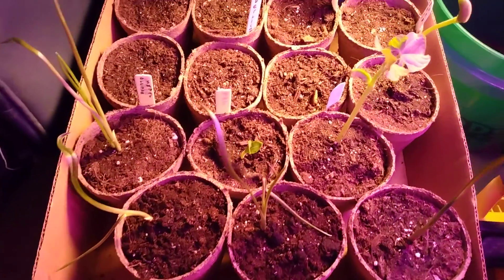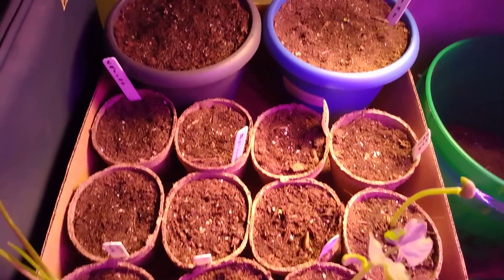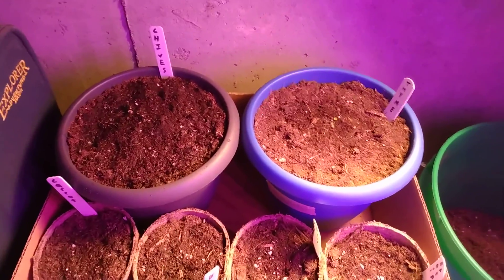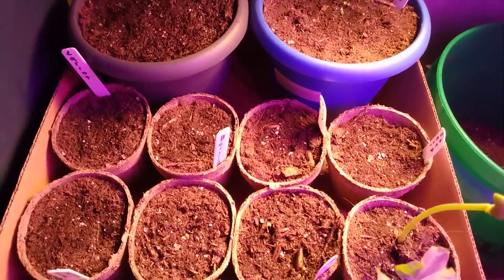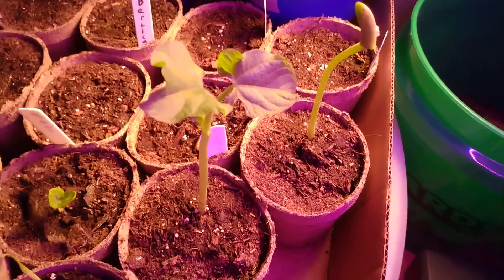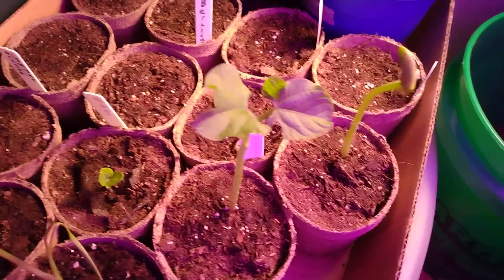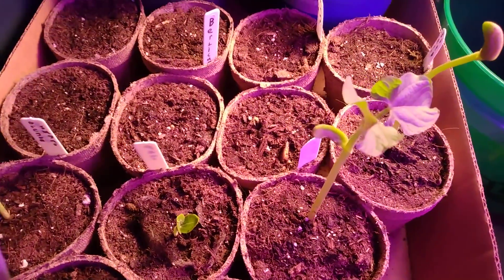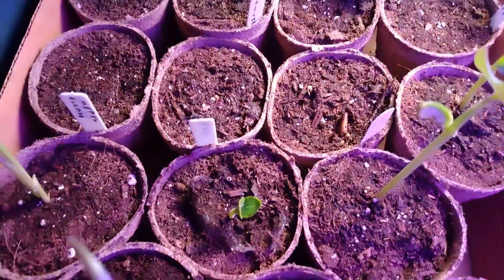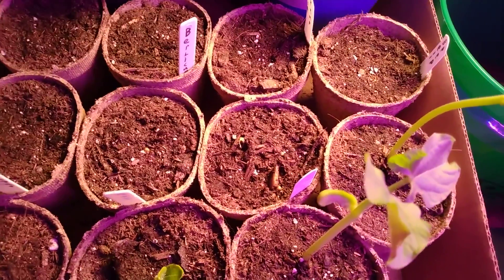Here's my little indoor garden seed starter. A few things growing — those beans are doing really good, though I only planted them maybe over a week ago. This pot here is having trouble, so I planted two more seeds in there just to see if it'll go.